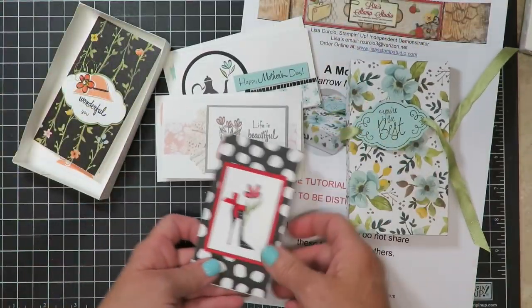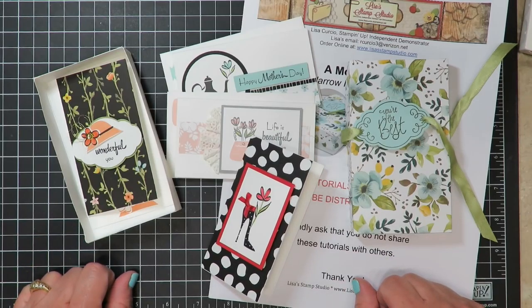I'm so glad you joined me today for the project. I look forward to seeing you next time. Have a great day!